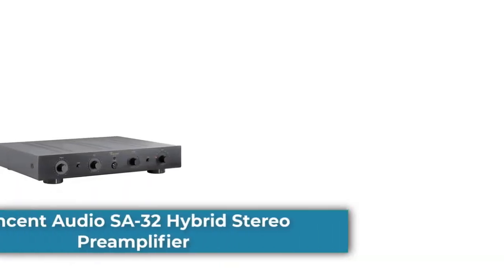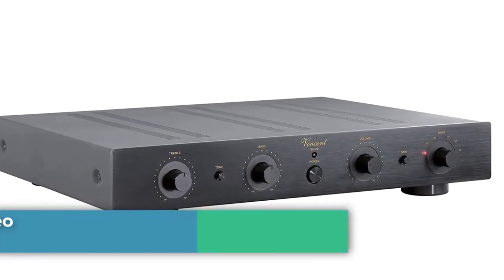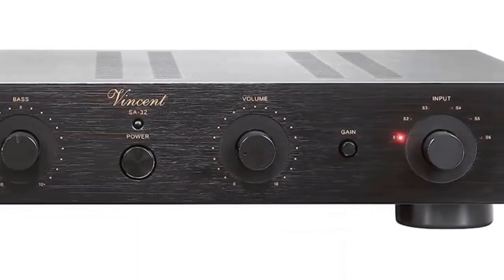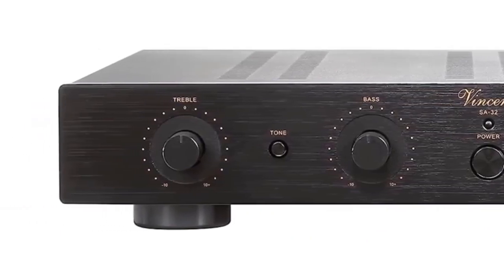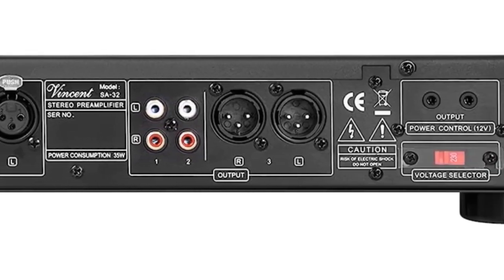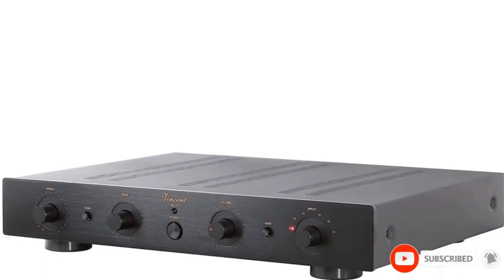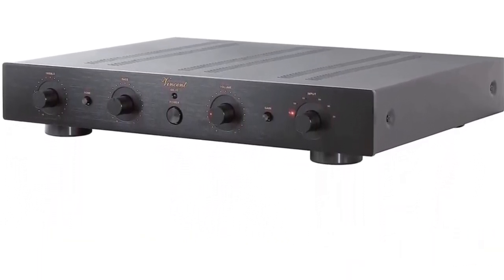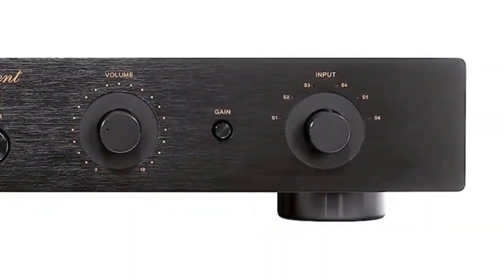Starting at number 1: the Vincent Audio SA32 Hybrid Stereo Preamplifier in Black. The Vincent Audio SA32 is a high-quality preamplifier that combines the advantages of both transistor amplifiers and vacuum tube components. With four 6N16 tubes that provide a more natural and precise sonic signature, this preamplifier delivers excellent value and manufacturing quality. The SA32 also features a balance control,